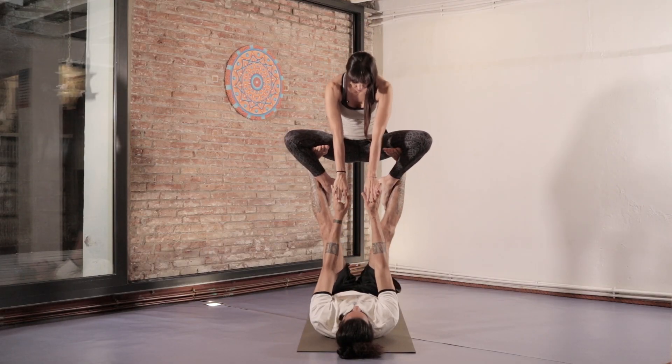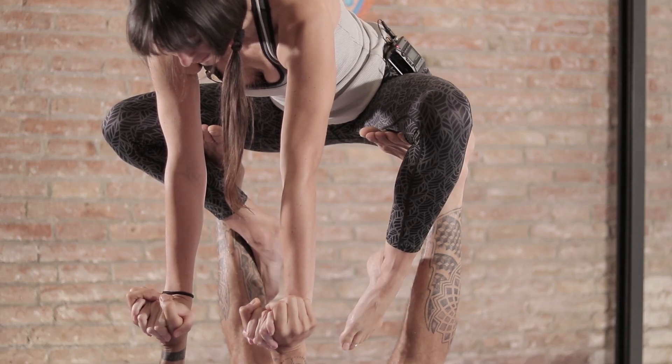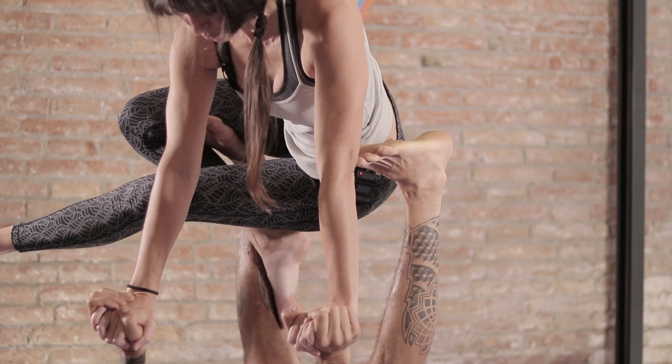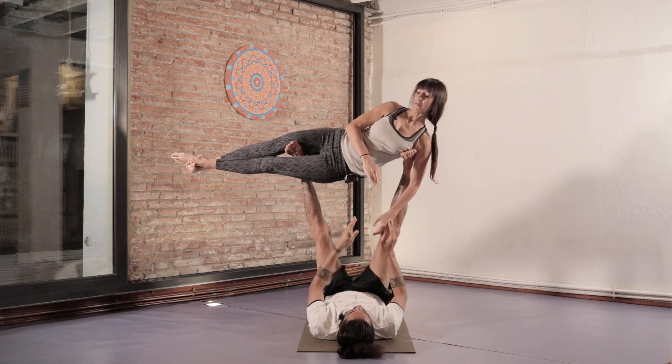From here we're going to transition to our next pose, so I'll go down again holding his hands for balance. I will keep both my arms and legs raised straight up. I'm going to untangle one of the legs and pass it over to the other side through the space between our arms and legs. To support her in this position, I'll place my other foot near her armpit.